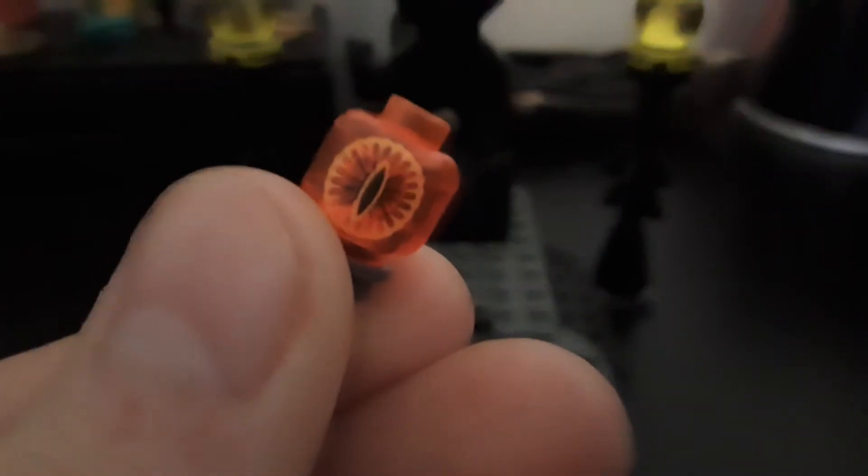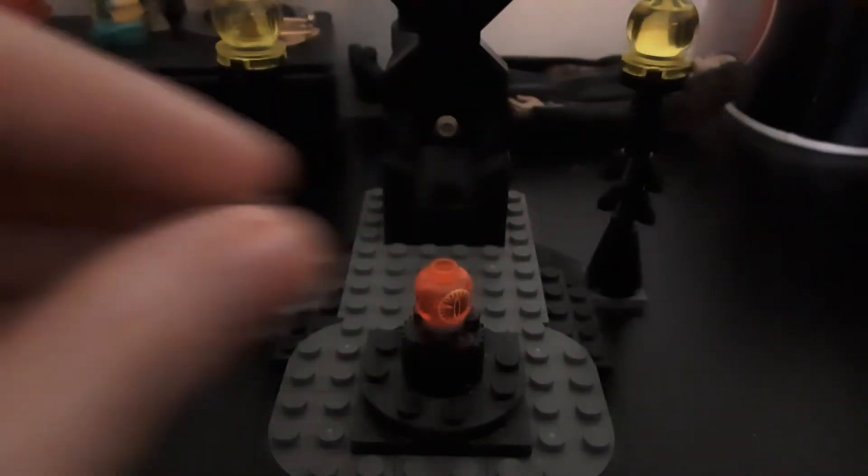Now onto the actual set itself. The Eye of Sauron piece here — it's an exclusive piece, I think. Just put that back in and the dome over it. It's the palantir that Saruman communicates with Sauron with.